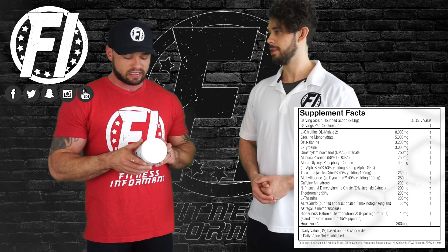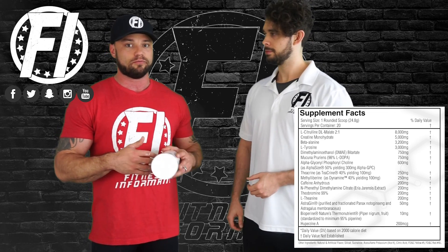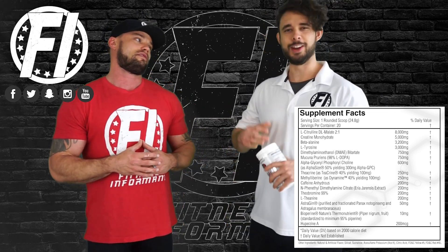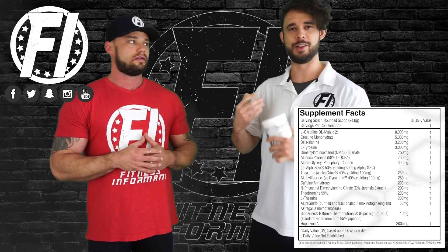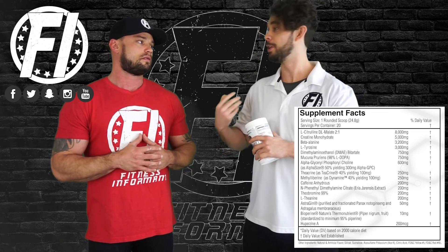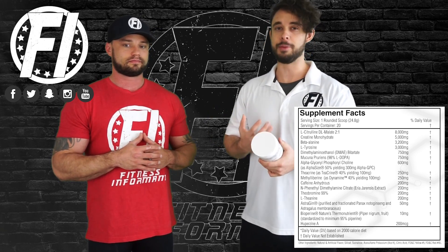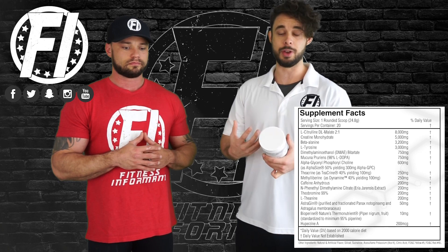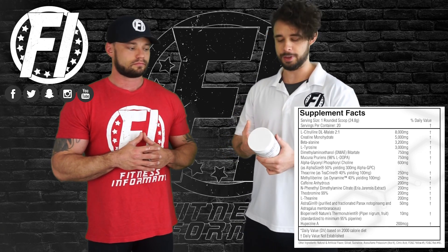Next ingredient is L-tyrosine at 3 grams. Tyrosine is a precursor to dopamine and other catecholamines in the brain. Dopamine is of course your feel-good hormone. Three grams is a high dose — you typically see this anywhere from 750 milligrams to 1.5 grams. You're definitely going to feel this; you're going to feel great.